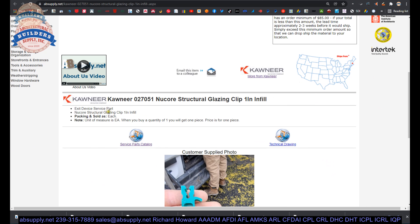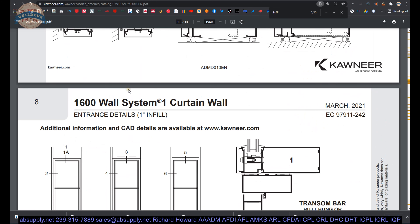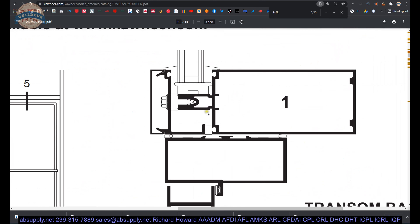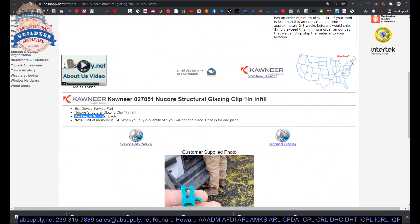Exit device service part — that just comes out of the manual; I'm not sure what that means. Structural glazing clip, one-inch infill. This could be a representation of a one-inch infill in the quantity or manual that I have. Your clip assembly is going to work inside of here, so you are really dealing with a one-inch infill. This is not the Nucor system. Frankly, I am not able to find any paperwork on it. The purpose of this video is to show you what it looks like and what size it is, so you can determine if it's the one you need.